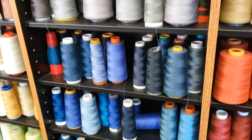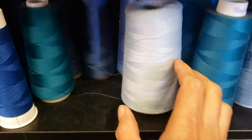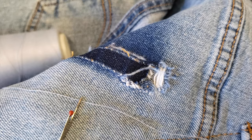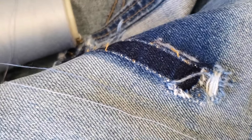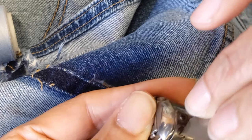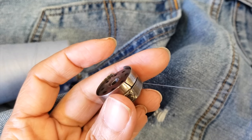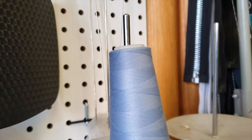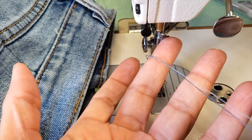Then I go to my thread wall to find a good matching thread. The best way to know which one is the best is to put it on top of your pants. It's a hard decision but I think the second one is the best. To maximize the thread color, I'm gonna use another second color on the jeans — the dark ones — and I will put it on my bobbin and then I will loosen up the tension.